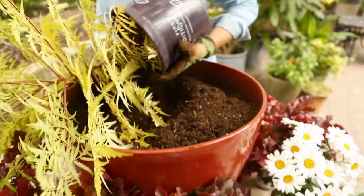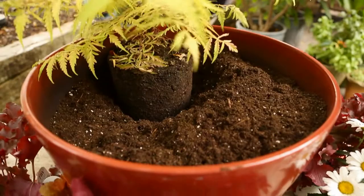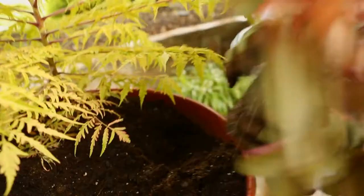Gently remove the tall anchor plant — in this case a tigerized sumac — from its nursery pot by turning it upside down and letting gravity do the work. If roots are bound up in the pot, untangle them before planting.